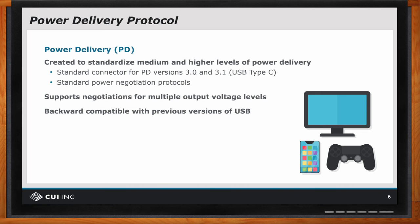And so all this helps to minimize the power supply clutter that the European Union was aimed at, because now you can have one power supply with one connector design working for many different applications. If it plugs in and things aren't working quite right, it does not damage anything because everybody is compatible with five volts. It may not operate properly, but it won't be damaged.